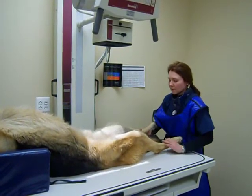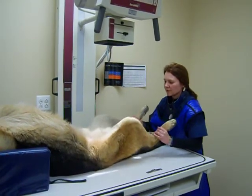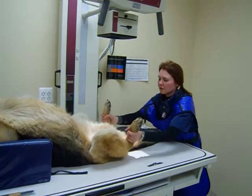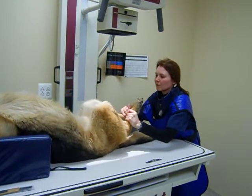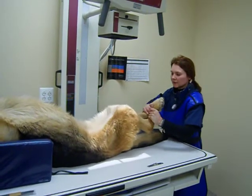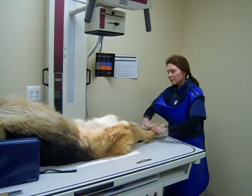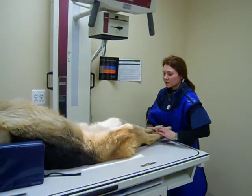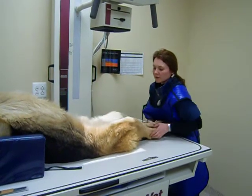We will then perform the extended view, which will mean that we will have to frog-leg him. Holding the tarsal joints, rotate the stifles so they're about one to two inches touching, and then extend out, making sure that they're parallel to the tabletop. The beam will be centred distal to the ischium.